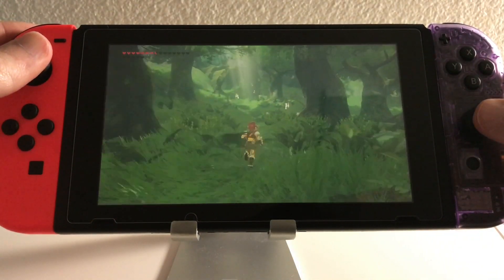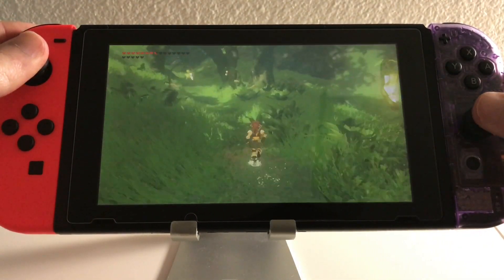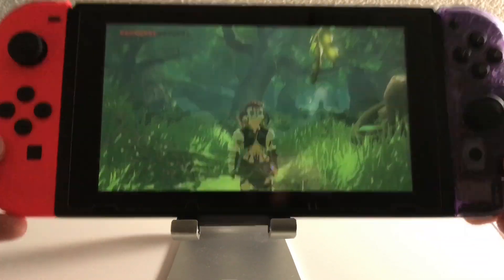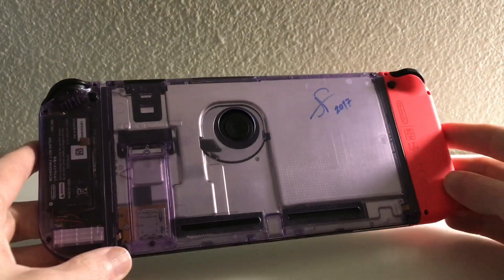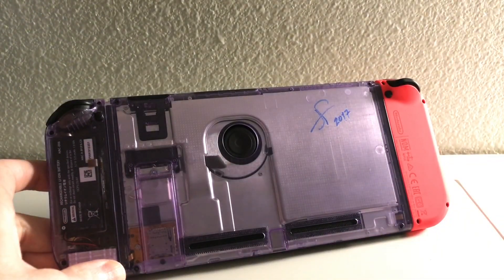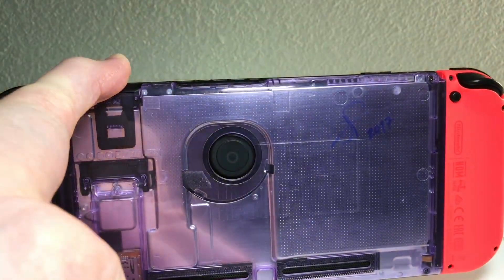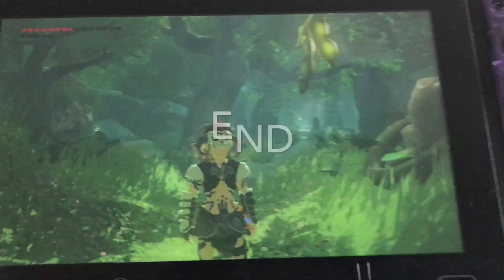I'm going to show here in a second — I actually have a new back panel on which I cut a little hole out so it can get some more air in. Again, unnecessary, you don't need to do this — I just did it because I wanted to. You can see this little hole right there where the fan is, so it can suck fresh air right into the fan.